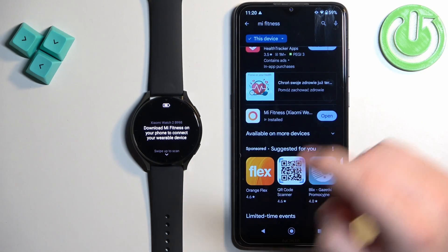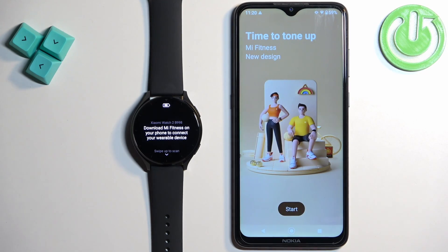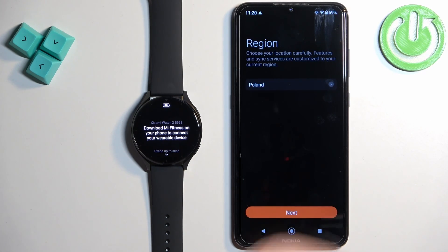After the application is done installing, you can tap on open to open it. In the app tap on start, check the box, tap on agree, and now we need to select the region.